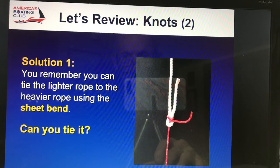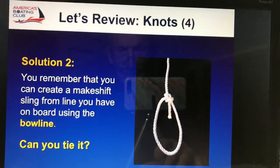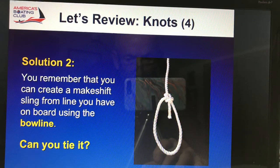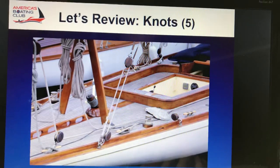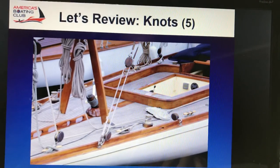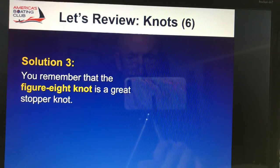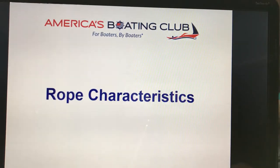You can tie a ladder rope to the heavier rope using a sheet bend. A good one for pulling somebody out of the water would be a bowline. And there's a block — putting a figure eight at the end of one of the lines, or all your lines, would prevent them from sliding through the block. Thank you. Now take the full course.